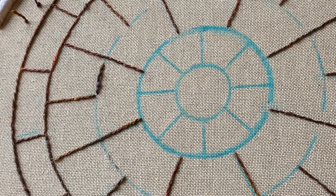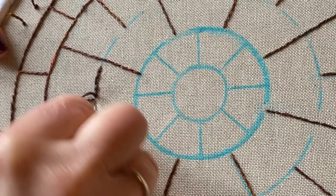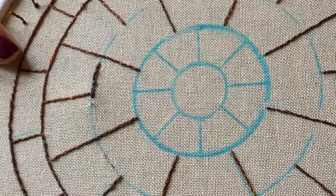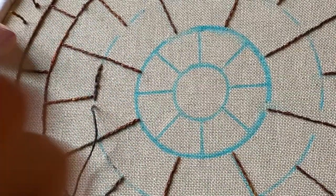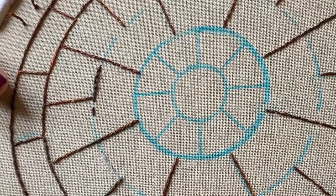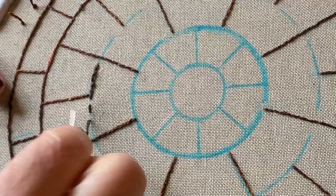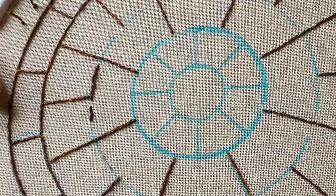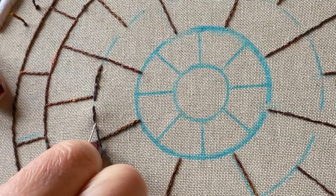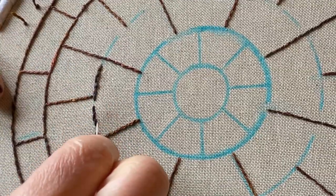I'm going to show you an alternative way now because sometimes it's quite difficult to find the end of the stitch with your needle, especially if you're a beginner. So the alternative way is to come up, take a stitch down just like you did with the first one, and then instead of coming up through the stitch, take a stitch as you would with a normal back stitch and then go into the ends of the thread so you can see exactly where you're going - splitting the previous stitch. I find this is quite a good way if you're a beginner.